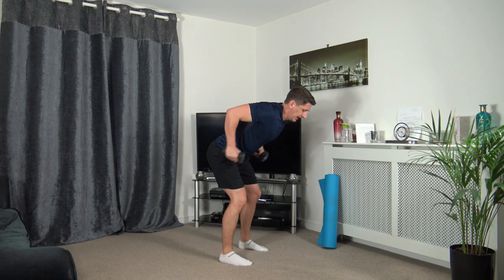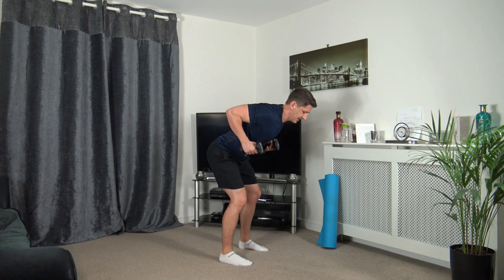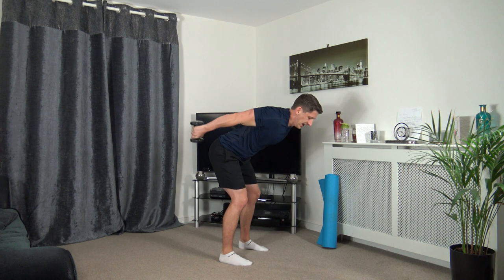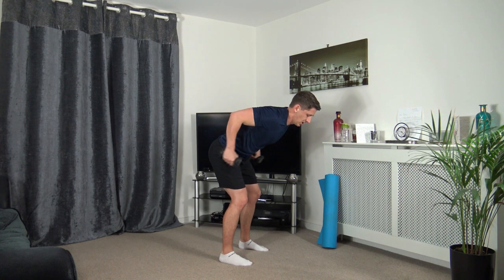Keep the head facing down, knee slightly bent, chest out — that'll help give you a straight back. Down, up we come, extend back. Three, two, one. Super job.